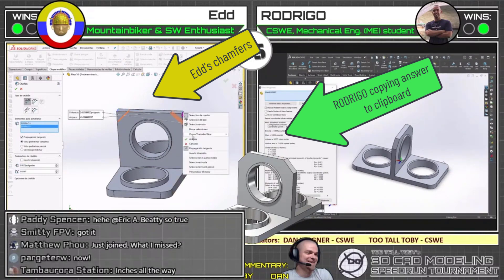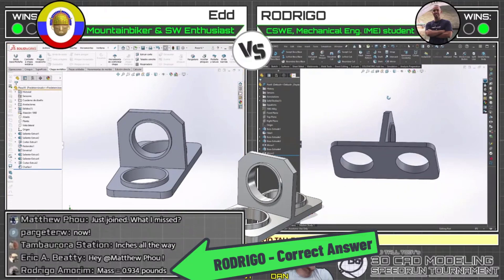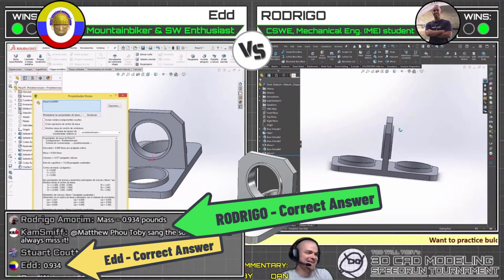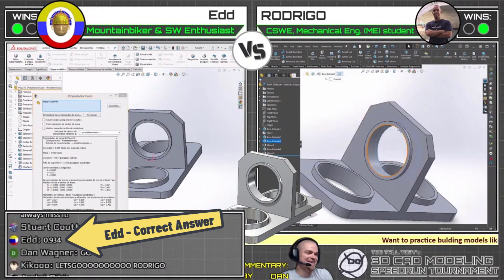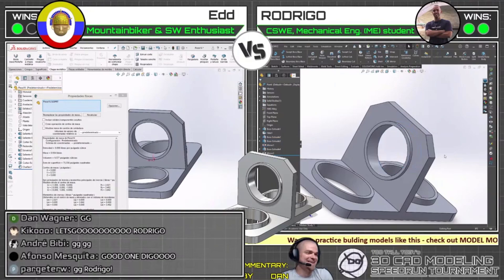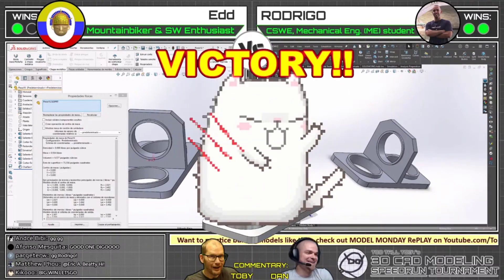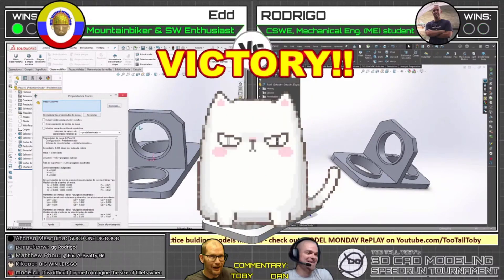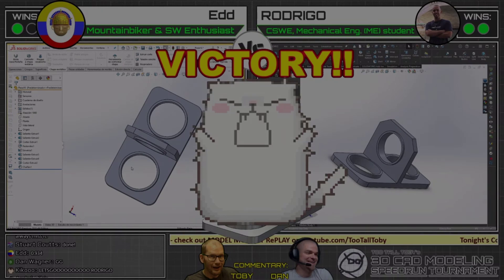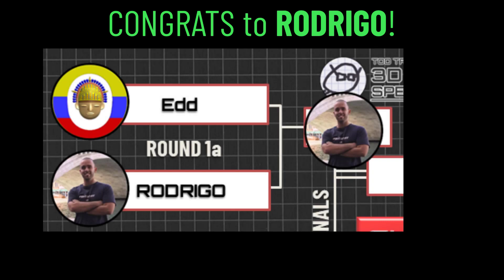Ed is putting the chamfers on now — after that earlier chamfer comment, how about that? Rodrigo has answered in the chat: 0.934 — and that is the correct answer! That locks up the win for Rodrigo. Congratulations — you move on to the next round! Ed came in with his answer shortly after: 0.934 as well, also correct. Great game, Ed — you were right there the whole time.